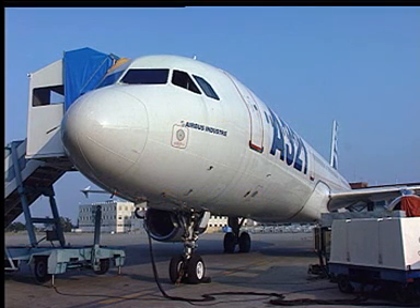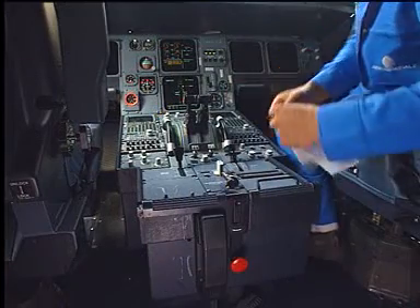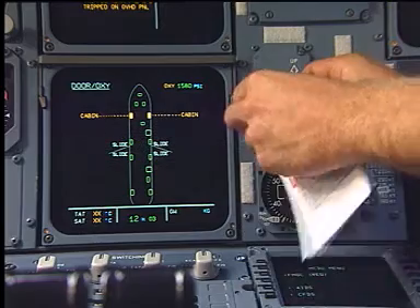Make sure that the safety locks and wheel chocks are in position on the landing gear. Put warning notices on the free fall and landing gear control handles.